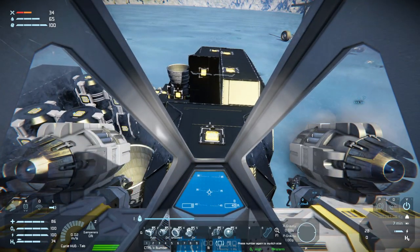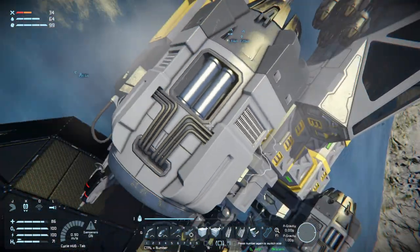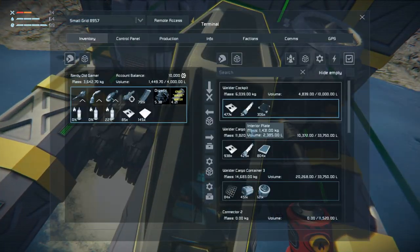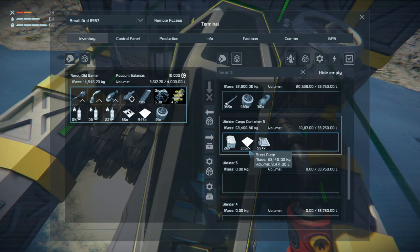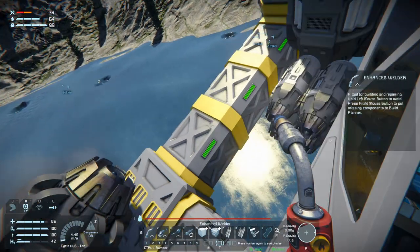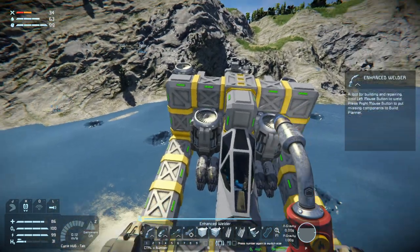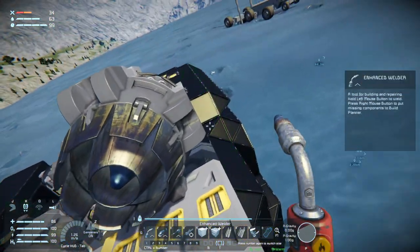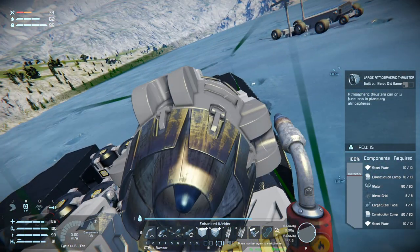I just killed my engine. Let's jump out. What do I need to fix you? Motors, steel plate, construction components. I don't have any more construction components so I'm going to have to go get some. Oh, that was enough - you're back up and running. Figure it off or I'll be getting burnt.